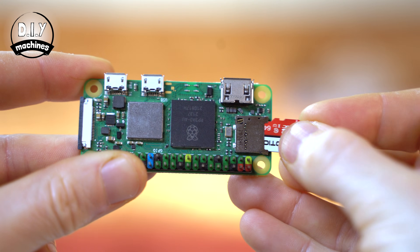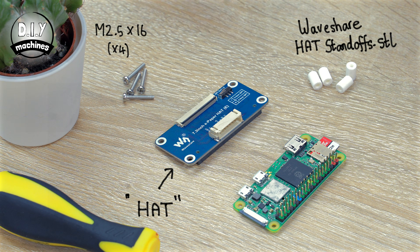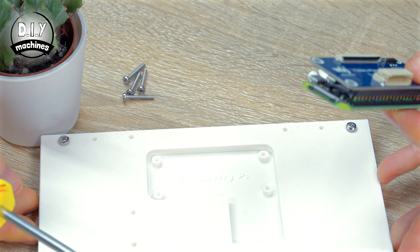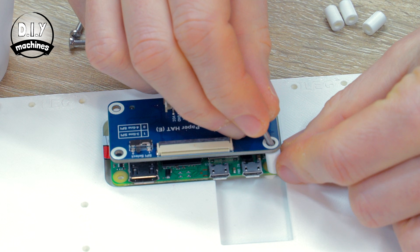Once the SD card has been written and verified, you can remove it from your computer and insert it into your Pi. Now we can attach our display hat onto our Raspberry Pi by pushing the two headers together. You might spot that I've already bent some pins on mine whilst working on the prototype, so be careful when you press them together and even more so if you need to take them apart later. Once pressed together, we can add the four 3D printed standoffs to sit between the two boards as you secure it to the frame using your M2.5 bolts.